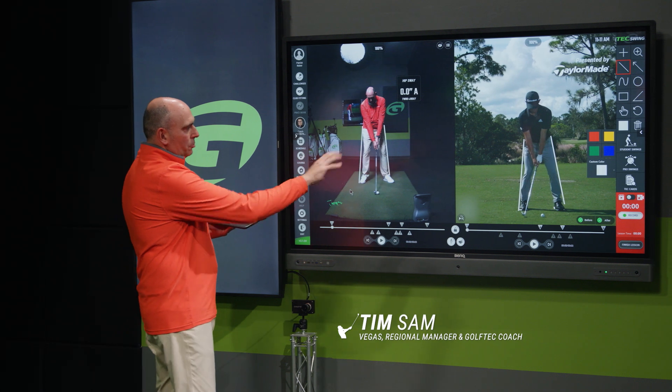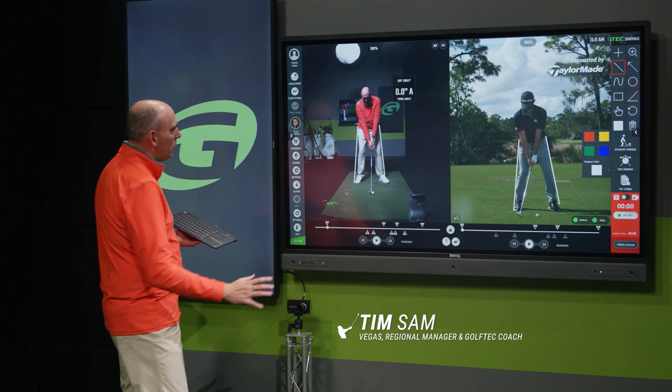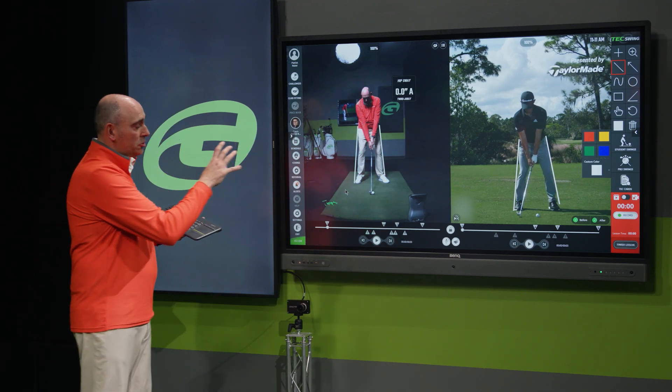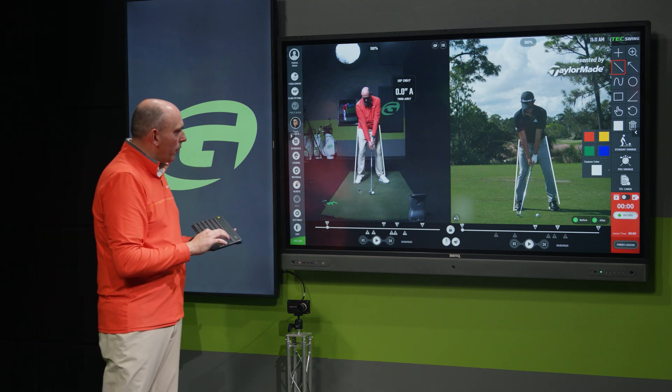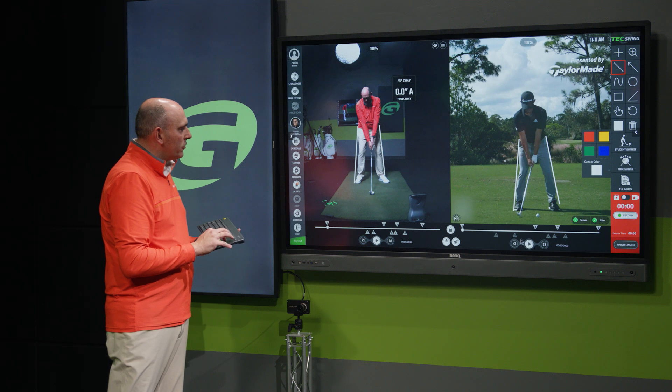On the right I've got an expert who's going to show us perfect low point control, and then I'm going to demonstrate trash low point control on the left side of the screen. Let's show Colin on the right-hand side showing us how this is done.